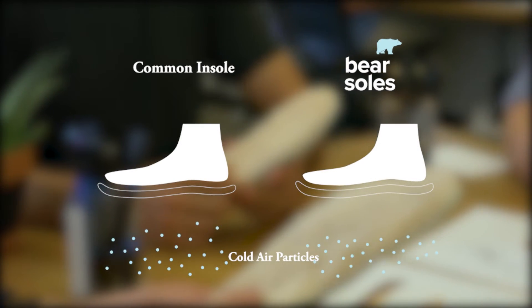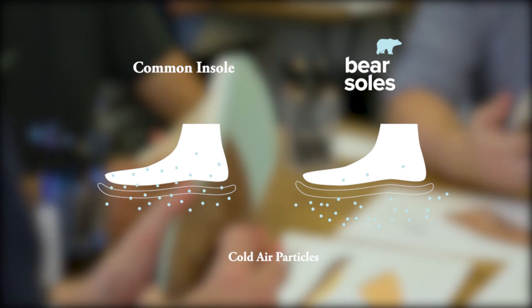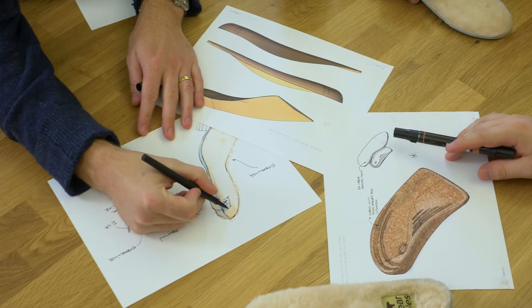Adding a sheepskin layer to the bottom of your shoes works much like the insulation you may find in your home. Cold air is kept out, and a microclimate is created around your skin that retains the body's natural temperature.